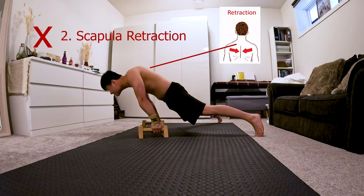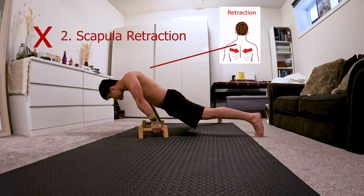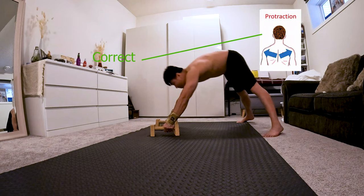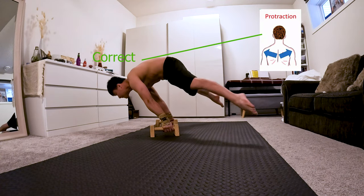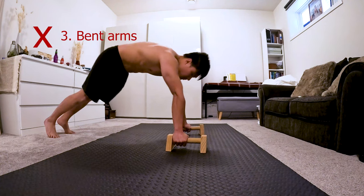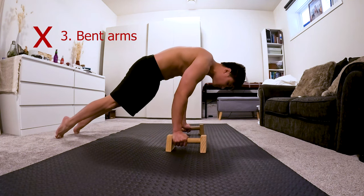Second mistake is not doing scapula protraction. Scapula protraction helps you lean forward further. Without it, it is just impossible to maintain leaning forward, and I would not call it straddle planche without scapula protraction. It is really important to protract your scapula.